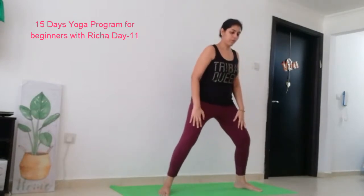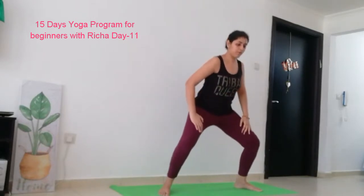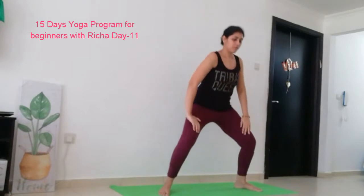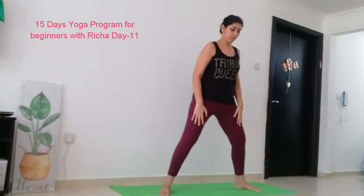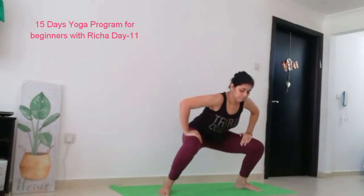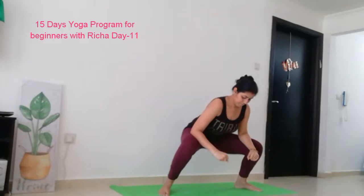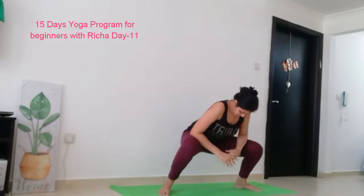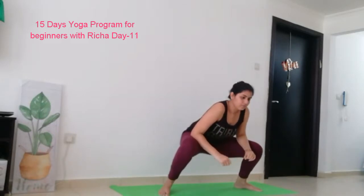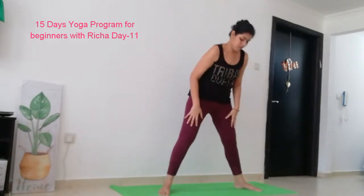Inhale up, exhale down, inhale up, exhale down, inhale up. Now exhale down and hold here for 10 count: 10, 9, 8, 7, 6, 5, 4, 3, 2, 1. And let's stand up and relax.